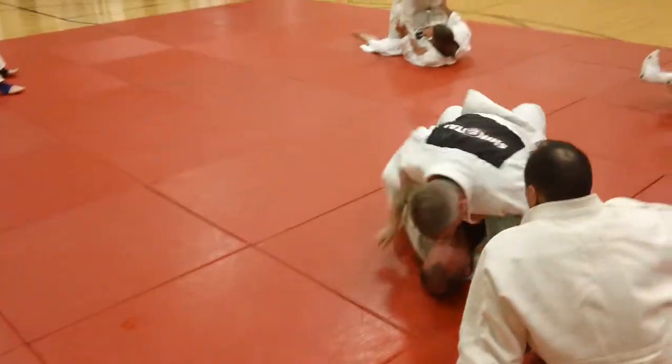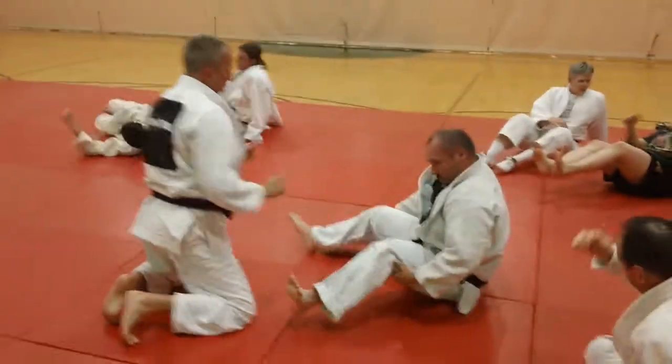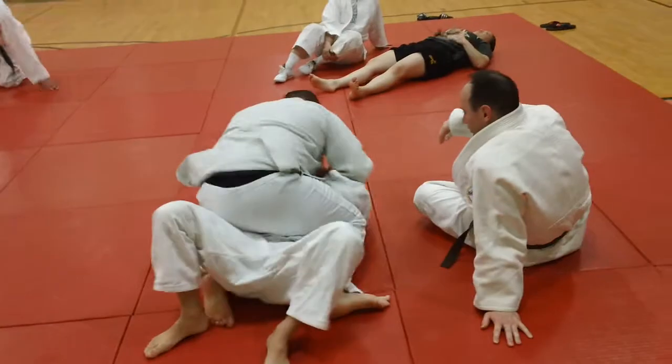We're doing some beltline sweeps or rollovers from the bottom guard position. A little history on this position, like you see Chris Garlick in now.